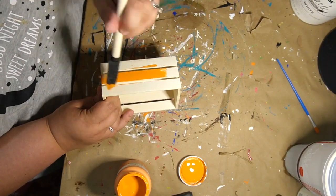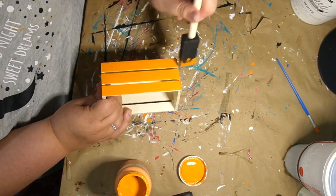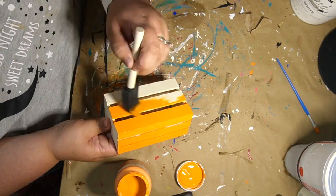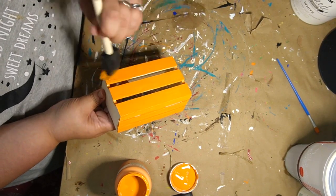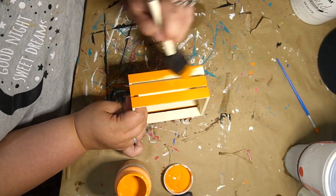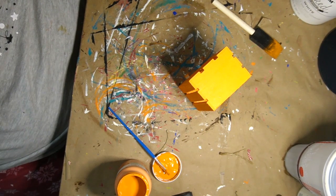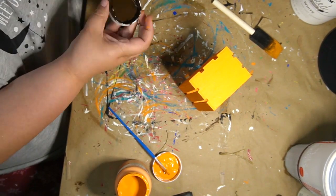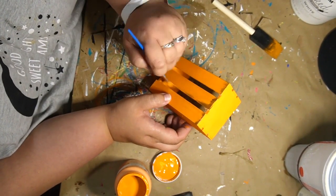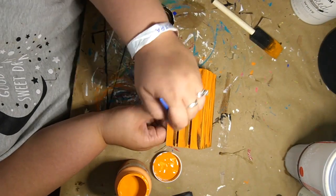DIY number two. Here I grabbed one of these Dollar Tree crates and I go in with my pumpkin by Waverly paint. I make sure to get inside the little grooves and everything — just taking my time going along, getting inside the grooves, getting all the corners. Once it's painted all the way inside and out, I go in with some Waverly Antique Wax. I use the same paintbrush, just going along the edges and trying to dirty it up a little bit — stress it slightly and give it a little more character.